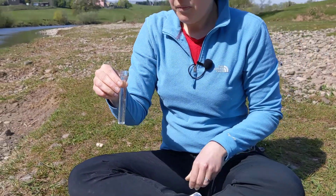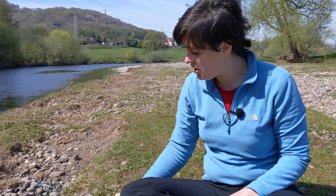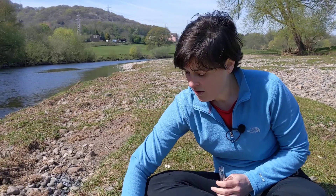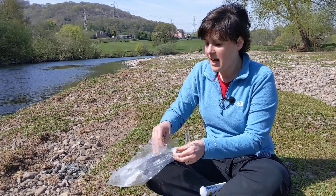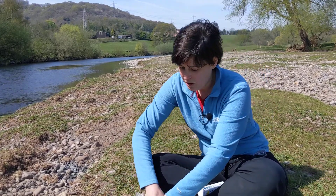When you're finished you can discard your sample — there's only a tiny amount of reagent in there so it's safe to discard onto the ground — and then dispose of your test strip into a waste bag which you can take home and put in your household waste. Cap back on, and then take it to your next site.